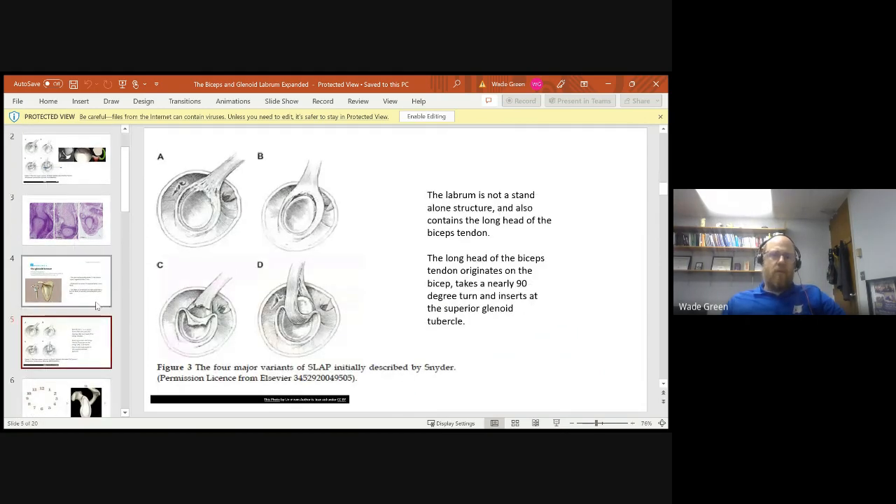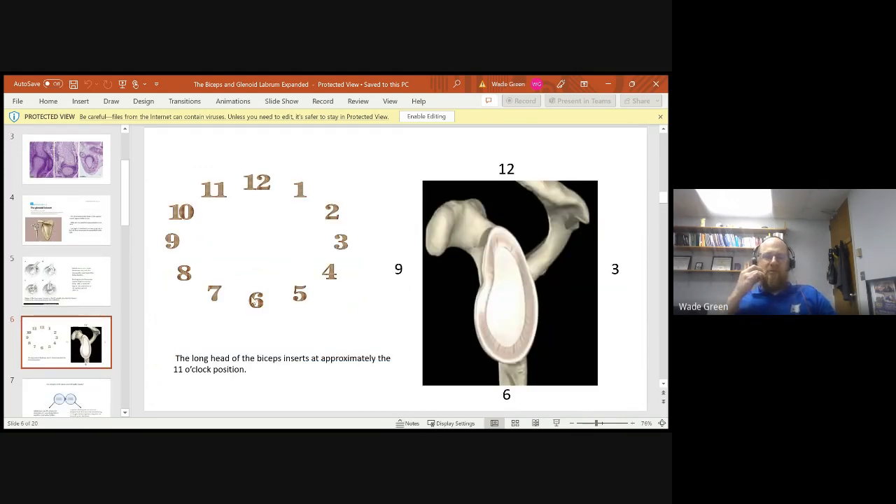The bicep attaches at the superior labrum at the supraglenoid tubercle, generally at about the 11 o'clock position. The bicep muscle has two heads: the short head attaches on the coracoid, while the long head travels up into the shoulder, makes a 90-degree turn, and attaches on the supraglenoid tubercle.